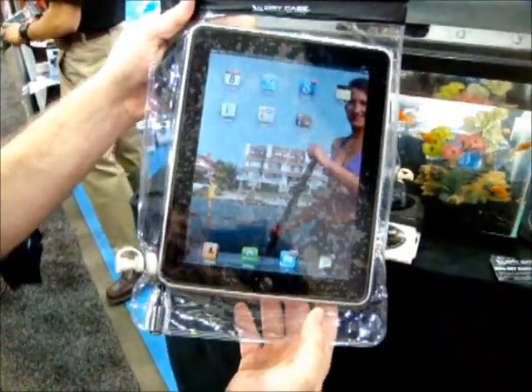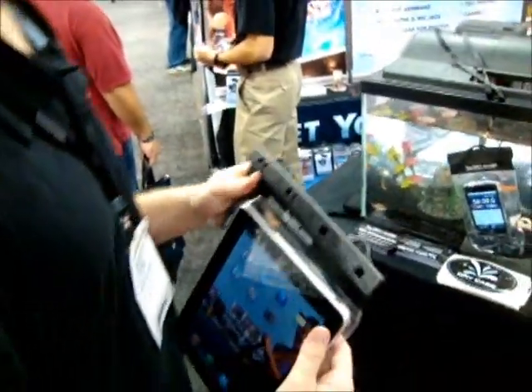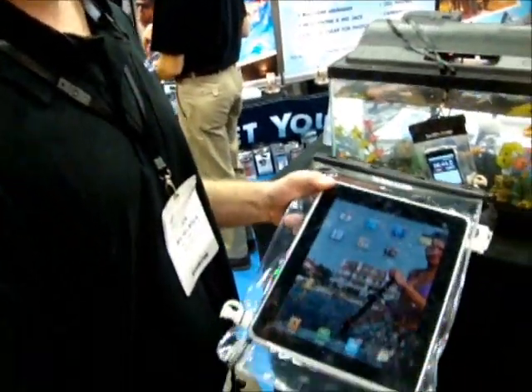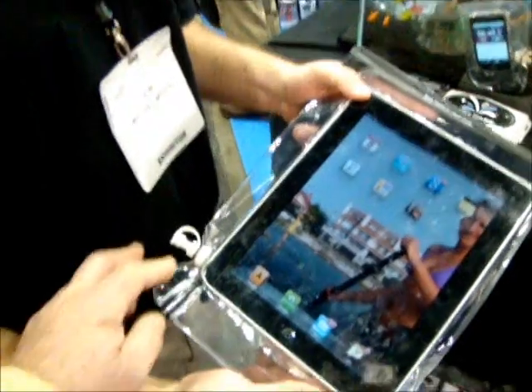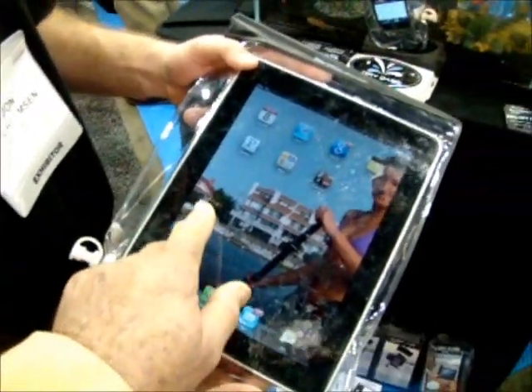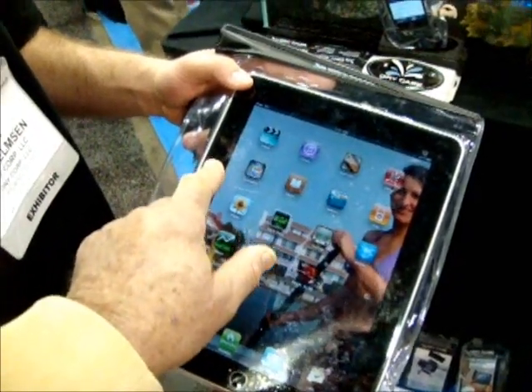So this will run down to a depth of basically 100-some feet? Well, someone took the iPhone down to 100 feet — it could go further, we don't know. The dry case is going to hold it as long as the phone doesn't break. The interesting thing is the vacuum on here makes the capacitive screen work very easily through less than one millimeter of material.